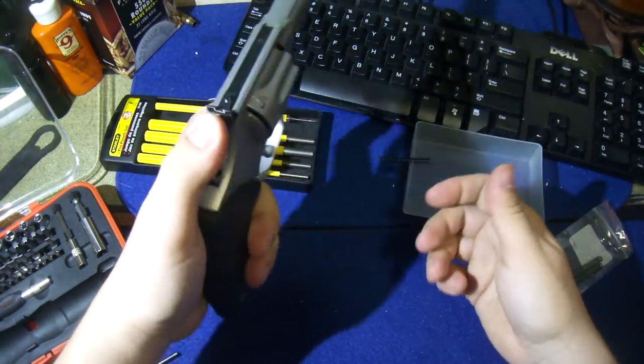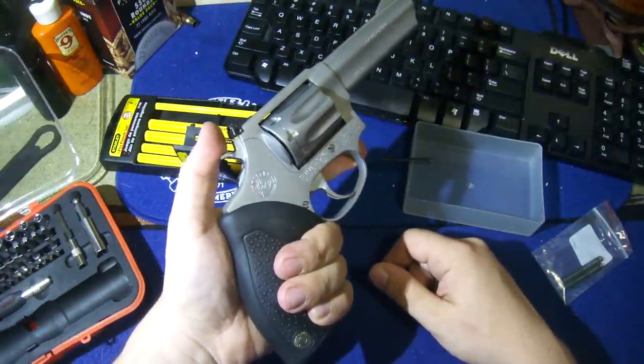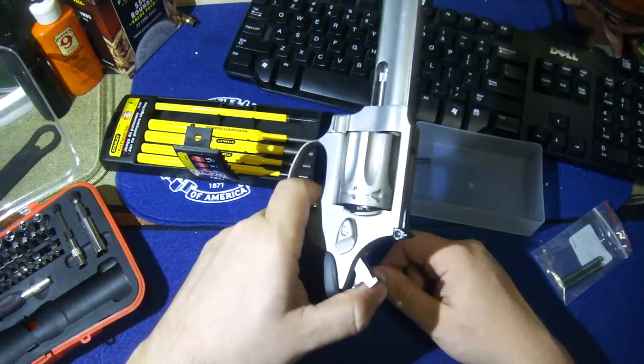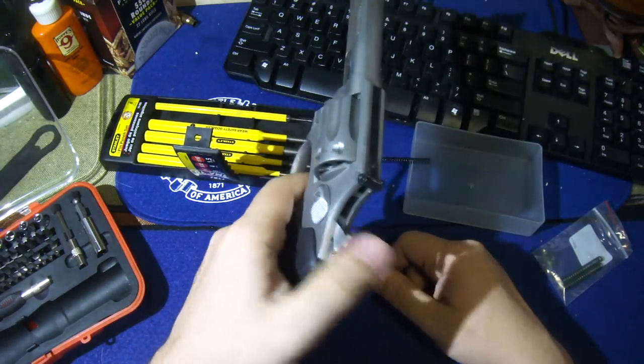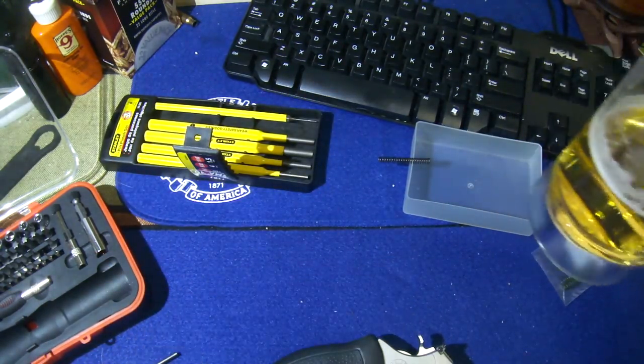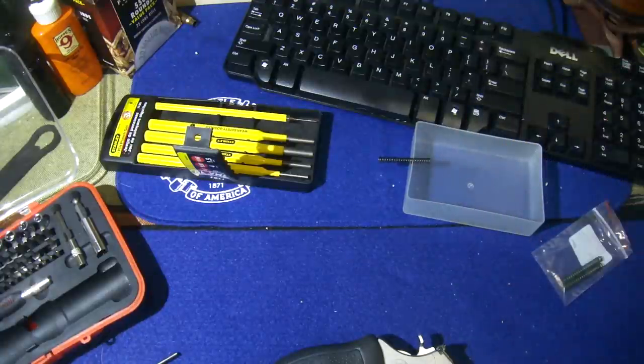Shooting this thing with the original spring was not very fun — it was impossible to use the entire hour at the range doing that. But this looks like it'll work out. Anyway, hope you all enjoyed. Don't forget to enjoy your little Jokki mugs if you can find them — that's J-O-K-K-I. A bit of a novelty, and a bit of a reward there for me.